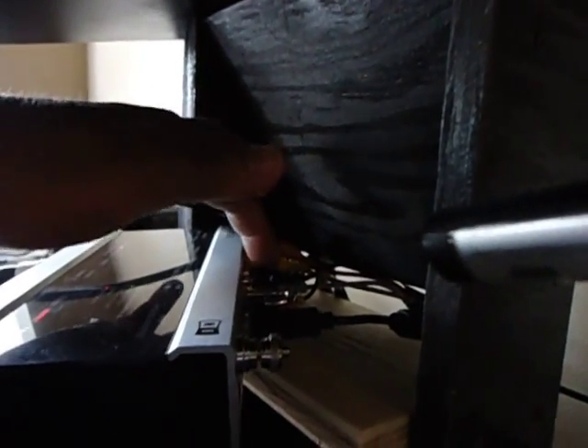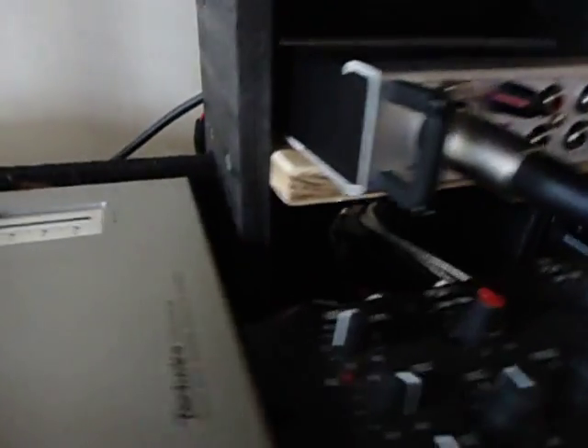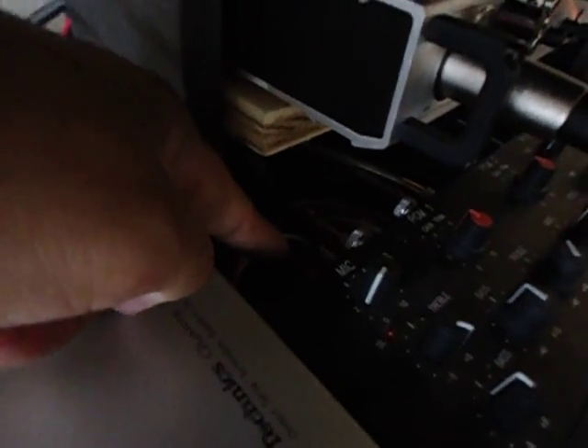After that, at the back of this device there's actually a Channel C output. All you need to do is put one RCA cable, and at the end of it you connect a converter — an RCA to quarter-inch jack — to connect to the mic. That's what I did.